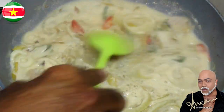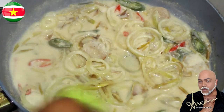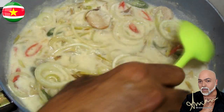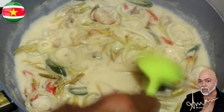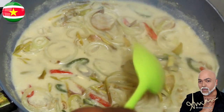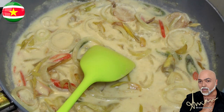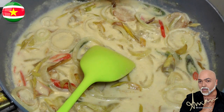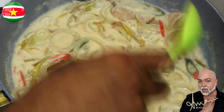The sauce is looking good and smelling good. Now I'm going to season it with some salt — season to your liking, by the way, because everybody's taste buds are different. I think that will do just fine.